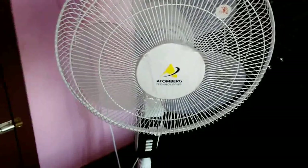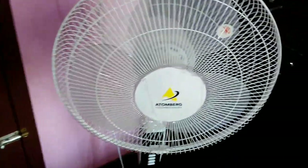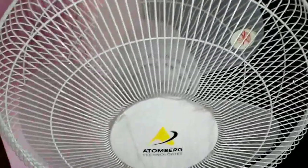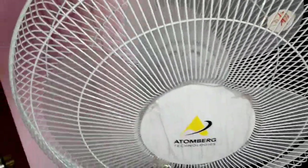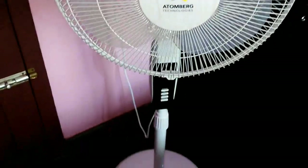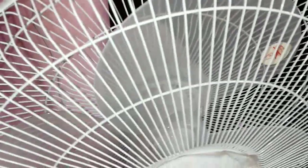I'm going to show you for the first time the platform and the model name of the BLDC motor. It is a brushless DC motor, which runs on DC current. It is a brushless motor — it is high-tech.